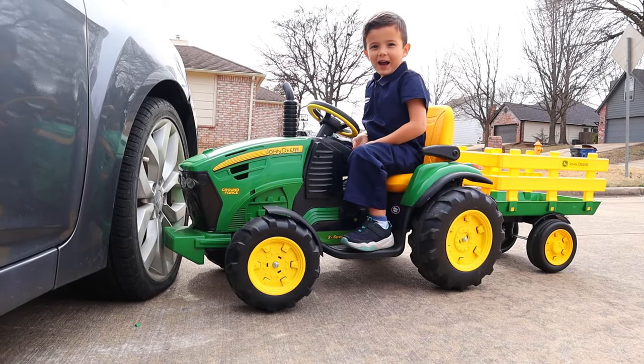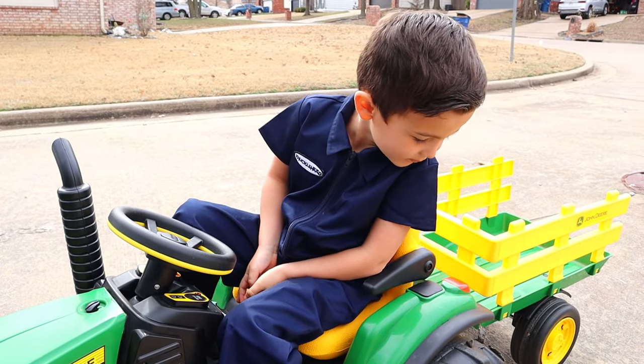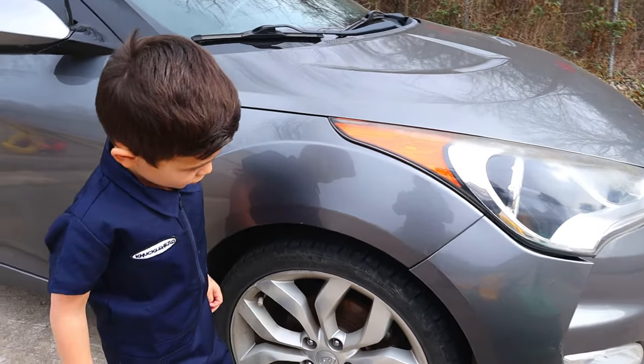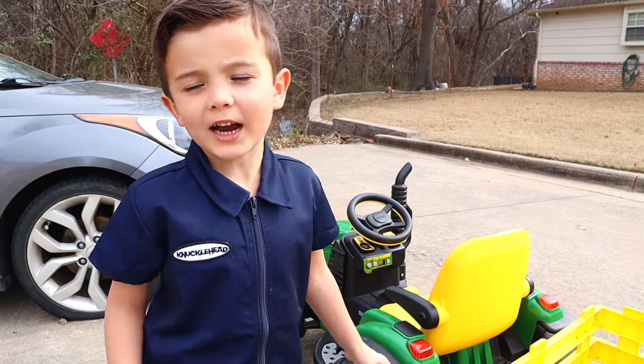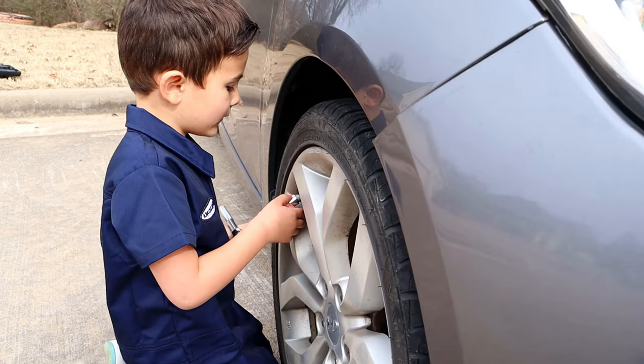Oh no, I have a flat tire! Did your tire crack? Yeah! Can you tell us about flat tires, Super Kid? Flat tires — you can't drive on them, you gotta call for help. The tires crack! Let's change all the tires! What do you see? A broken tire!